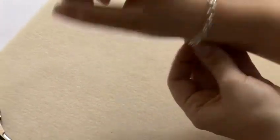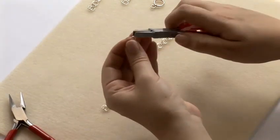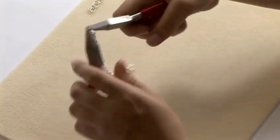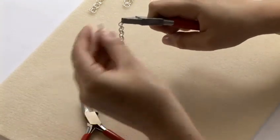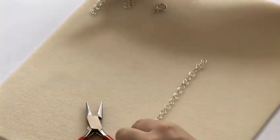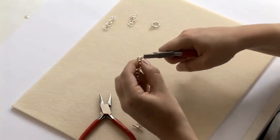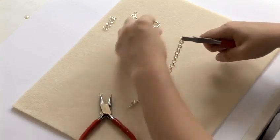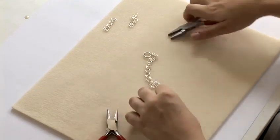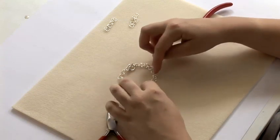Check that it's the right size for your bracelet. To finish off, we're going to attach a clasp. Take 1 jump ring and join the 2 jump rings at the end together. Pop on one side of your clasp and close that jump ring, and do exactly the same on the other side — take 1 jump ring, attach 2 jump rings at the end of your chain and your clasp and close. You can then close your clasp and there you have a silver chain.